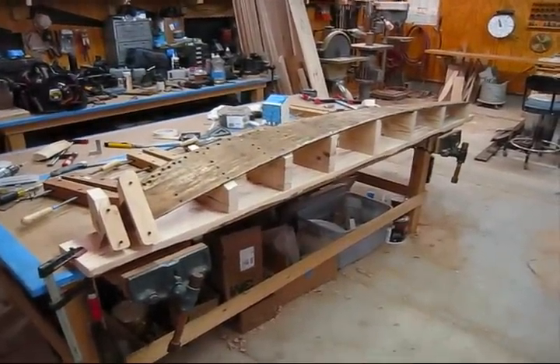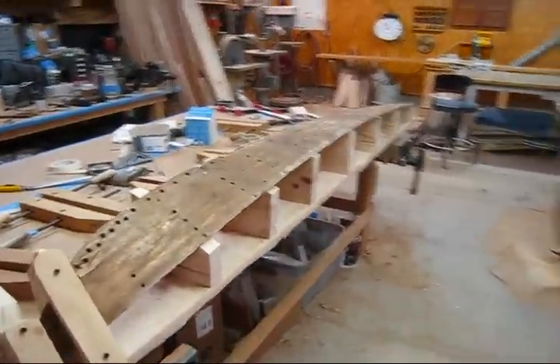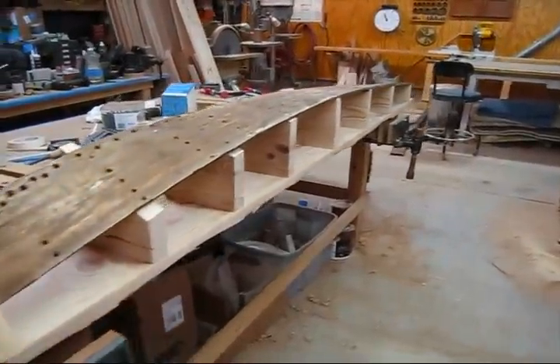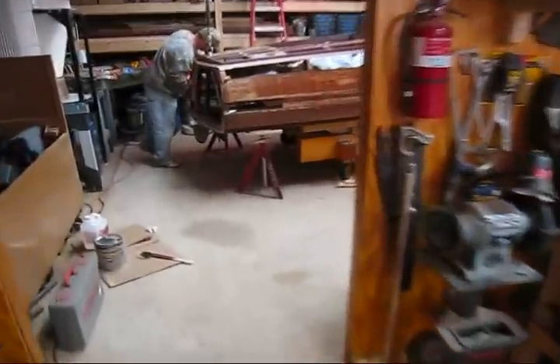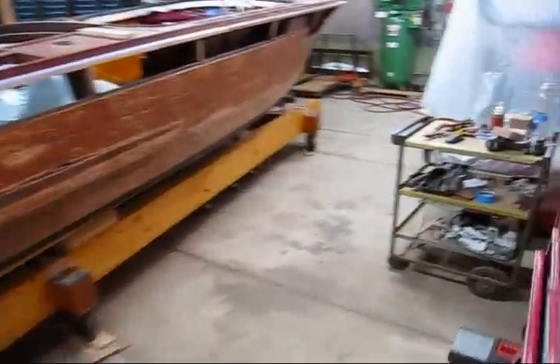Today I'm going to steam bend a half-inch mahogany plank. I've got the old plank sitting here on a jig that I made, and I walk over to the boat. It's a 19-foot Capri and we're replacing just one bottom plank — it's on the starboard side, the garboard plank.